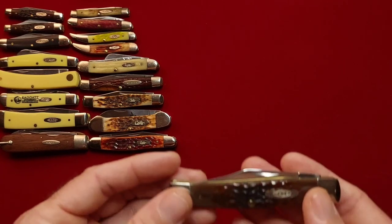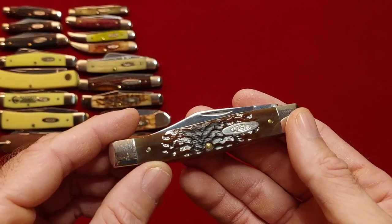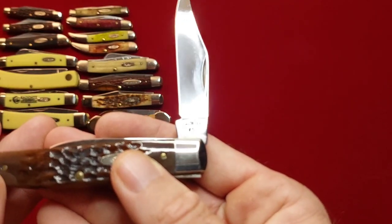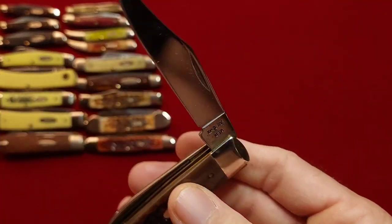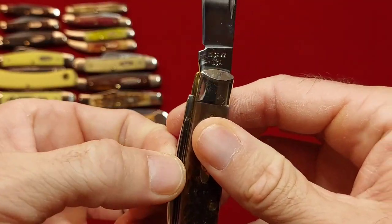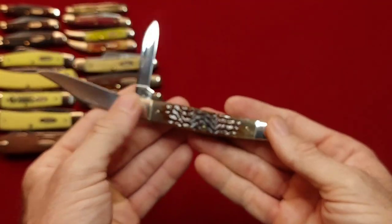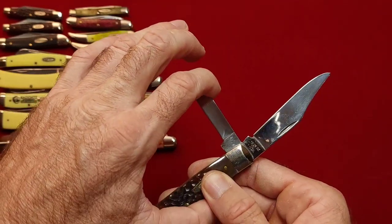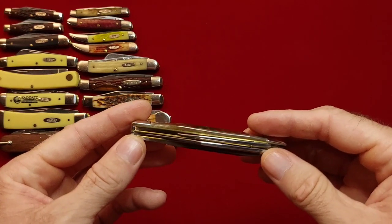Alright, moving on — have another Texas Jack. I guess this one is a medium Texas Jack, and this is the full size. This is an 89, I believe. Yep, 89, Case XX USA. And it is brand spankin' new. 62.92 Texas Jack. Really like to carry a Texas Jack.